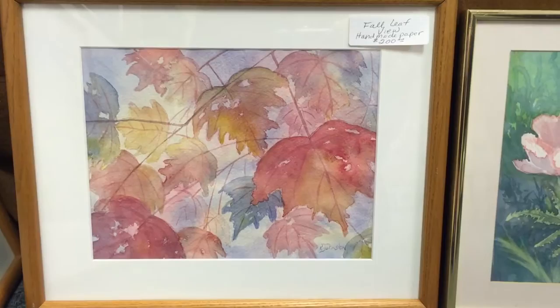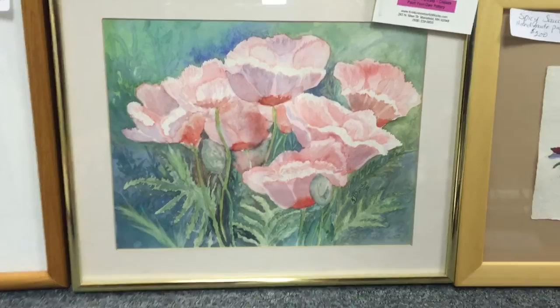Moving down to the leaves: this is fall leaf view, on handmade paper, $200. Then we have dancing poppies — I feel a theme; I think I like poppies — $125.